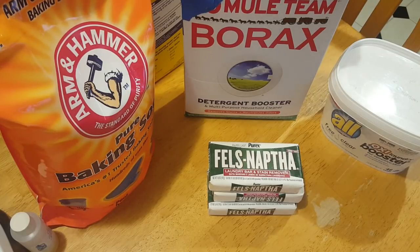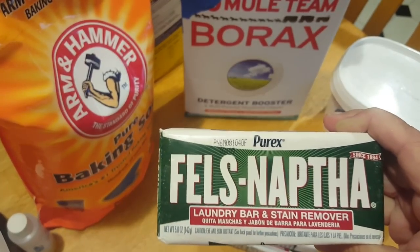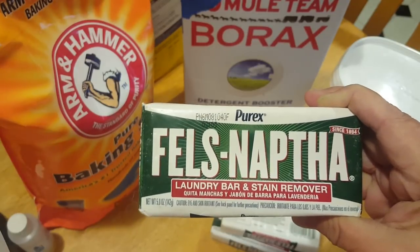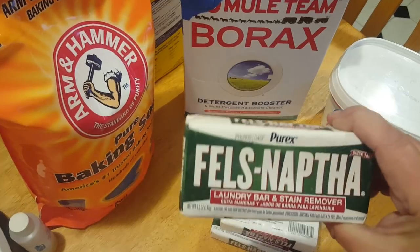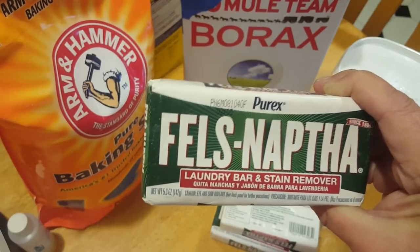What you're going to need first and foremost is a bar of laundry soap. They sell that where the laundry detergents are. There are two brands that I know of: there's this one which is pronounced Fels-Naptha, and then there's another one called Zote — Z-O-T-E. Zote I cannot find in my area, so I use this brand. These bars are approximately $1.19 at my local Stop & Shop. I saw them at Walmart for $0.99.